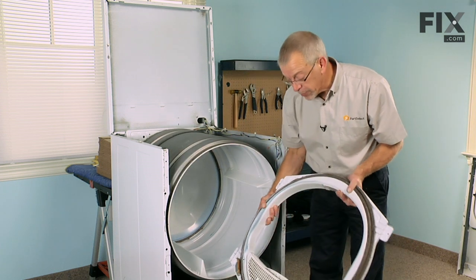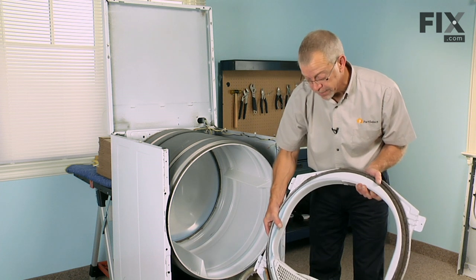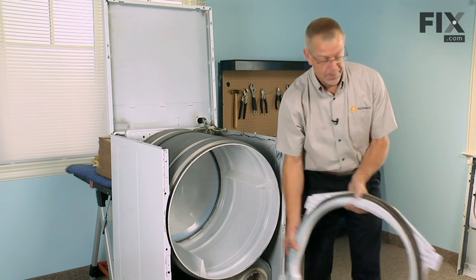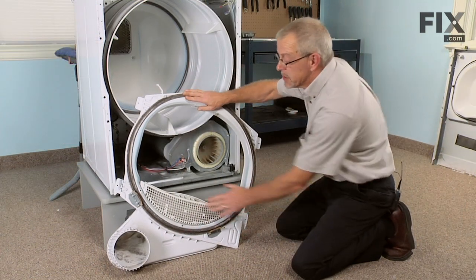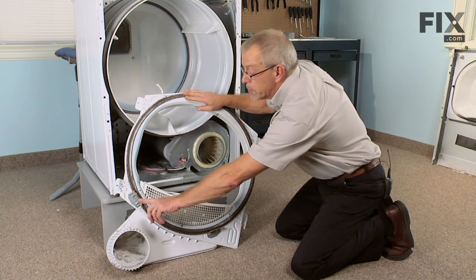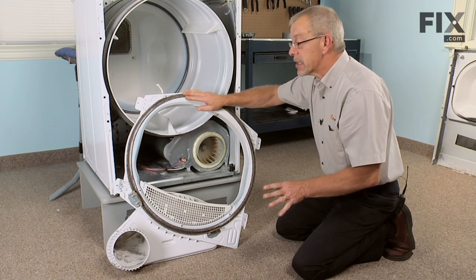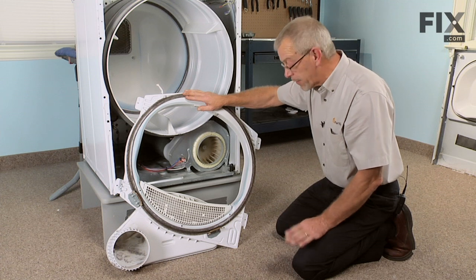Now with the front bulkhead removed we can replace the front drum glides. Set it on a suitable work surface. Notice the location of the two front drum glides — they should be replaced as a pair, since chances are one is worn and the other is not far behind it.